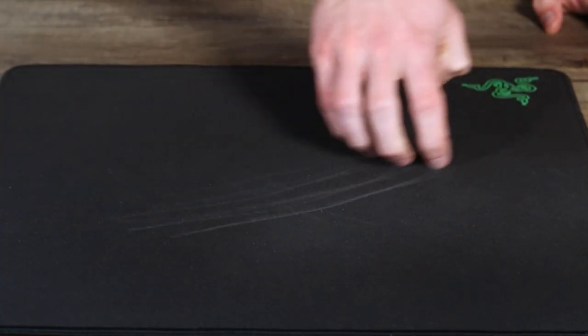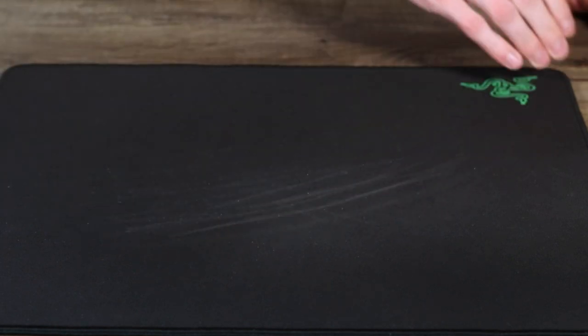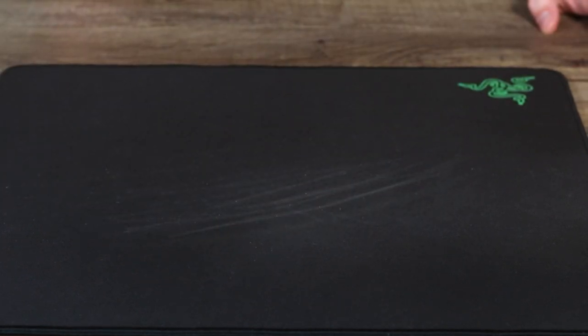With that out of the way, let's go ahead and hop right into it. Over time, especially depending on how you keep your space or how you use your mouse pad — like if you're eating on it or drinking over it — things are most likely gonna get on it, especially where your arms are. Things like skin, dirt, and dust are gonna settle into it, which is not only gonna make it look bad but also create an inconsistent glide for your mouse going over the surface.